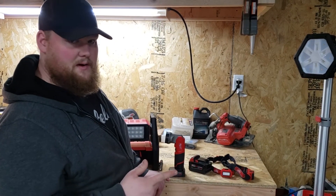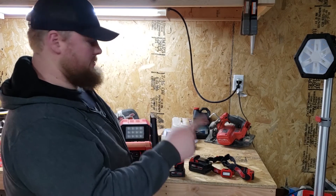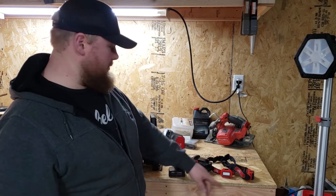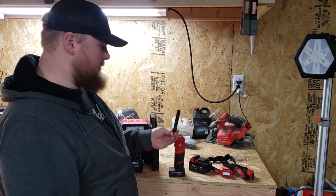So before I get to that clip for outside, what I have here is the rocket light, the rover, the M12 flashlight, two headlamps, and this little pen light.